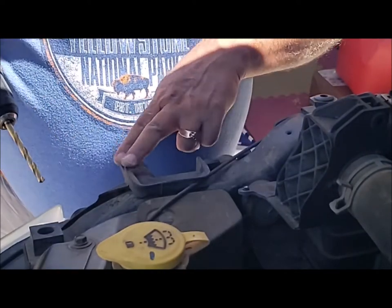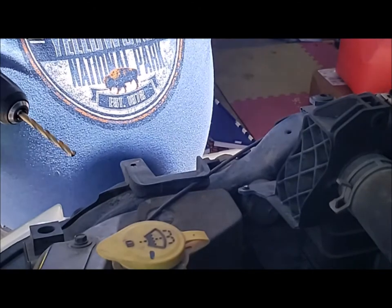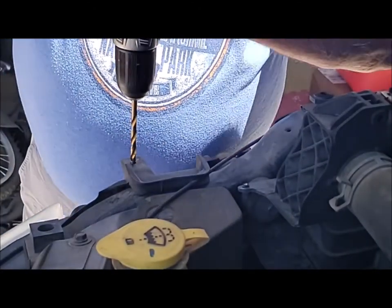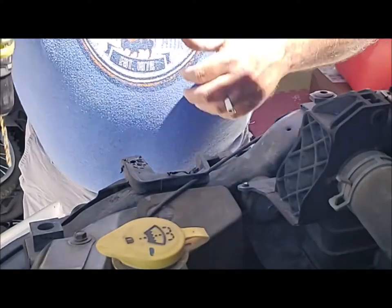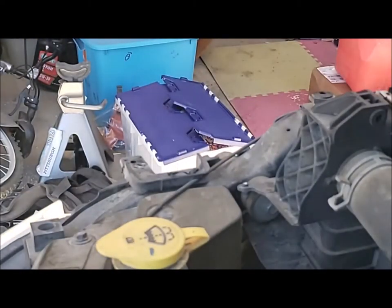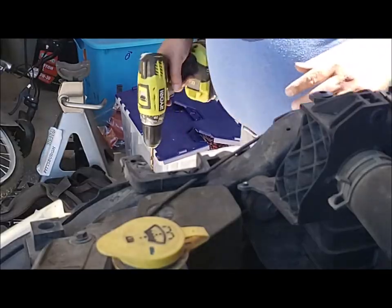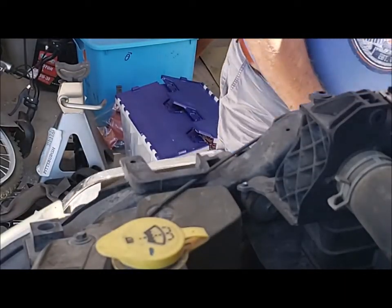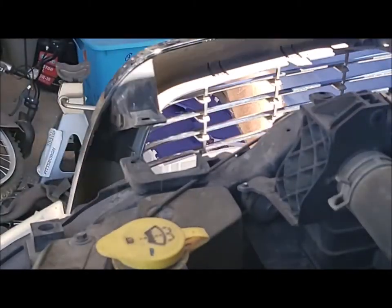The outer two holes — there's one on the outside here and one on the outside there. You need to drill those out. Okay, that's drilled out. Let's see what we do now. Grill goes back on. I think I have to drill the top ones out as well, but we'll see.